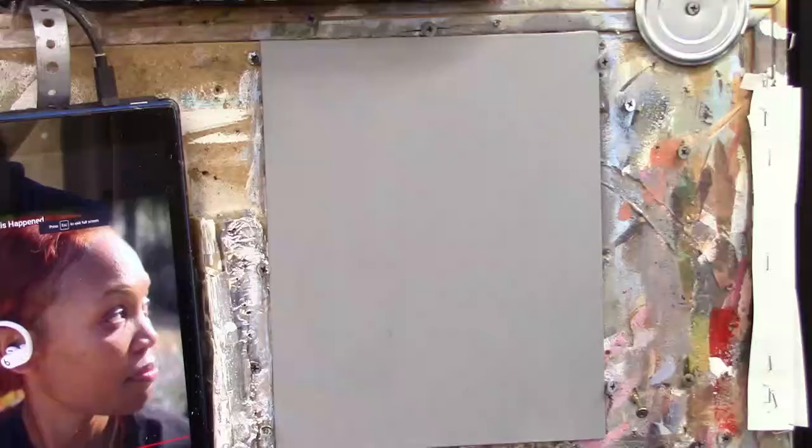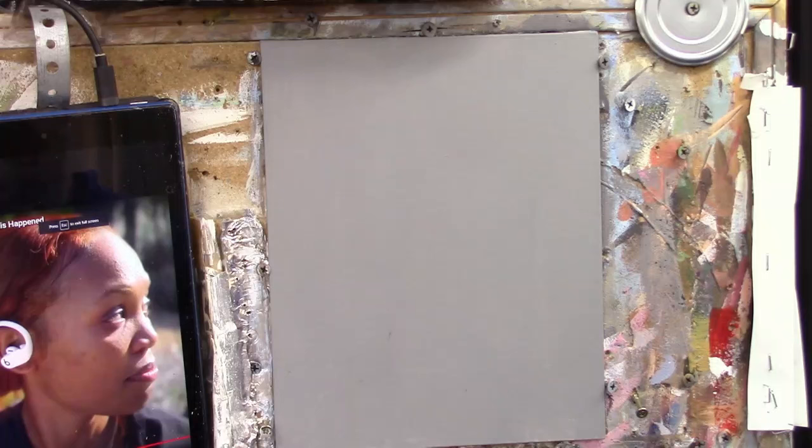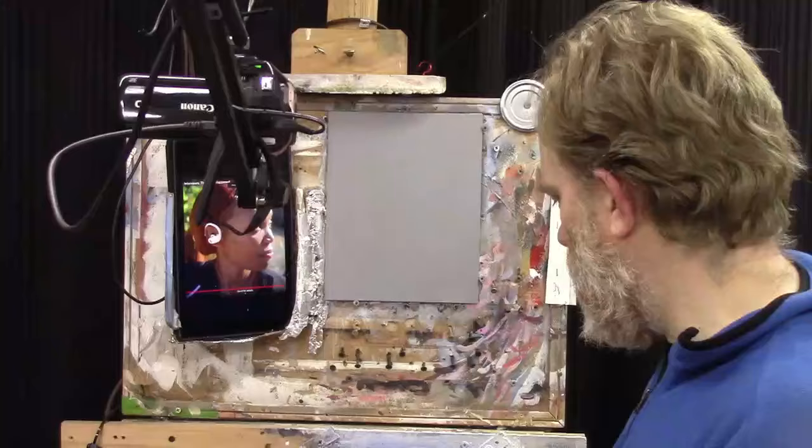Welcome to the 30-minute acrylic portrait, where we paint an acrylic portrait a la prima in about half an hour. Today we're working on a side profile portrait of a woman looking into the light with reddish hair. She's got slightly darker skin tones, but with strong lighting on her face it's going to have excellent contrast against the background. This is an exercise where you can get a little bit faster at your painting skills, and you can use it as a foundation for additional painting with the glazing technique.